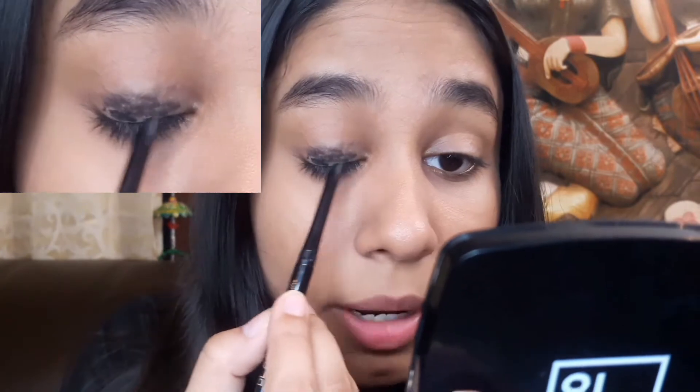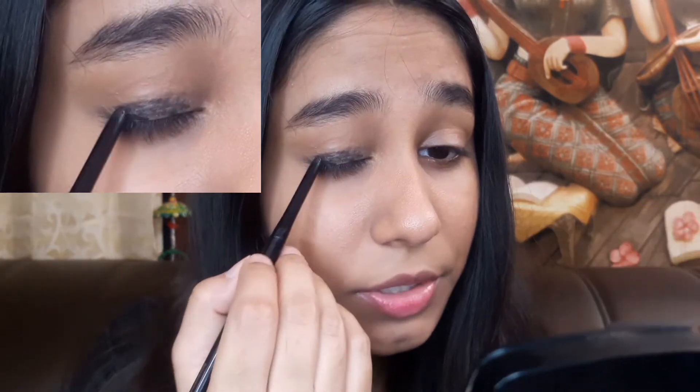First I am going to use Nykaa Kohl pencil — all affordable makeup which I will show you. I am applying this on my eyelid; I should not go above it.